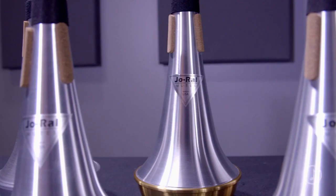Joe Ryle mutes are made with the highest quality standards. This is a classic mute with great intonation and performs well over the entire range of the instrument.